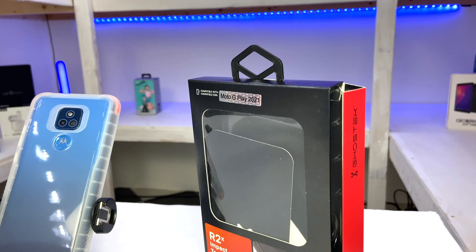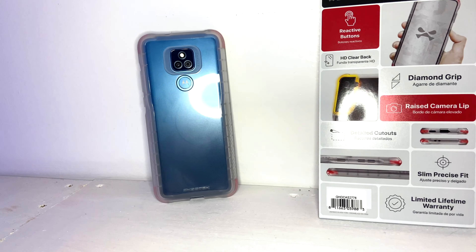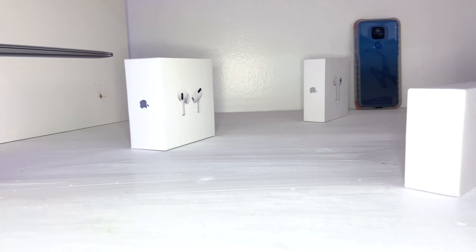Hello and welcome to another episode of Unboxing with Paul, and today I bring you Ghostek's Covert Case for the Moto G Play. Let's take a look at it. This is one out of eight different styles of cases that you can find on Ghostek's website, and this is the Covert Case, which you can currently find on their website for $14.98.